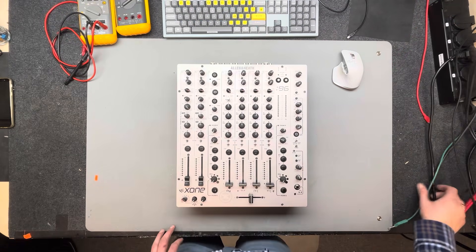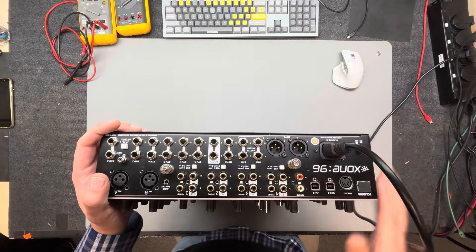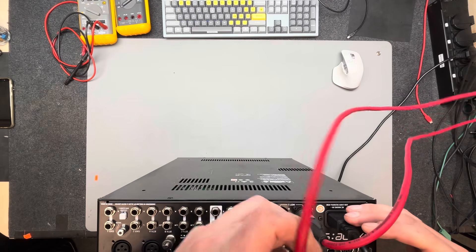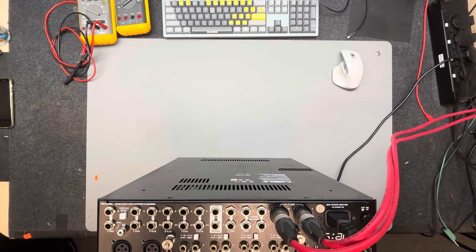Hello friends, my name is Yuri and I specialize in repairing audio equipment and other electronic devices. Today we have an Allen & Heath Zone 96 mixer with issues on the phono outputs of channels two and four. Let's try connecting the device and quickly checking the line and phono channels.